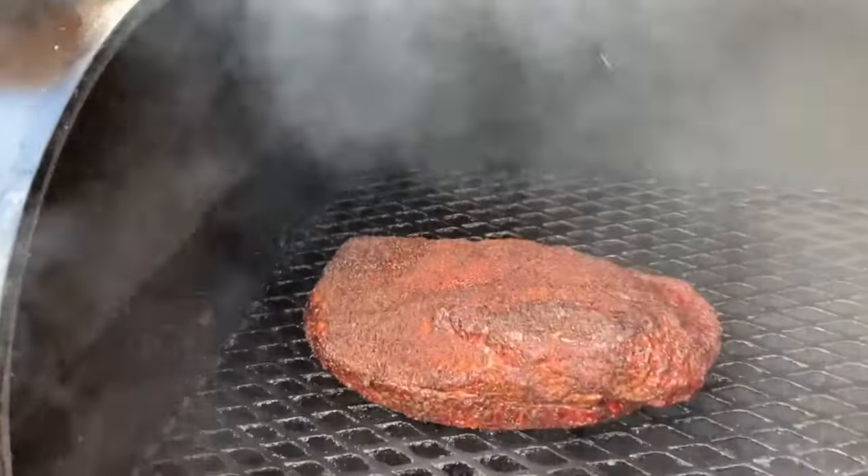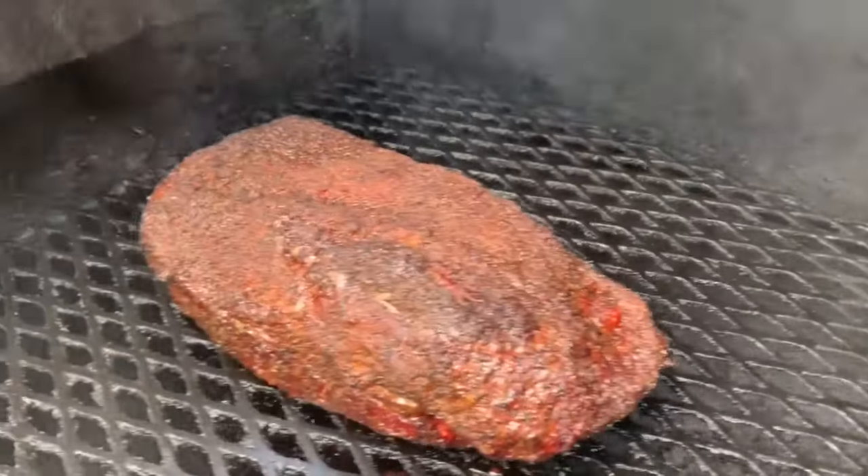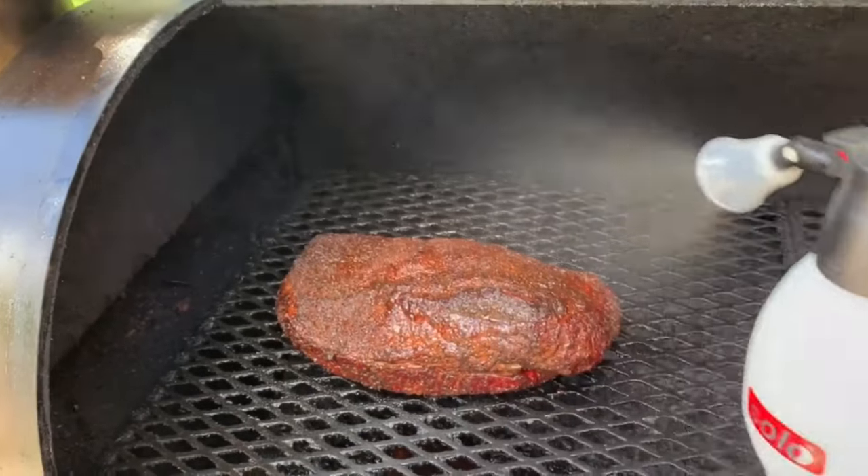And here we are after four hours — color is looking good, bark is set. Now I'll start spritzing with a 50-50 mix of apple cider vinegar and Worcestershire sauce.